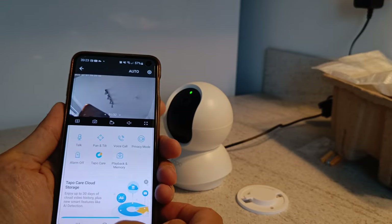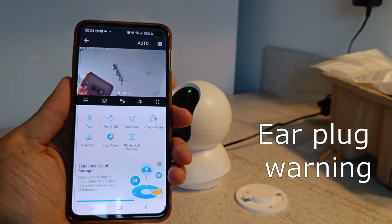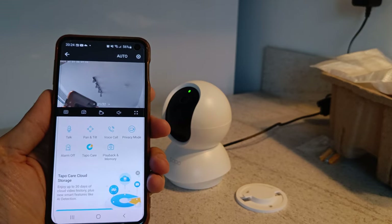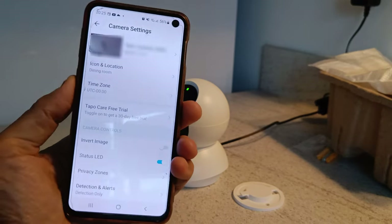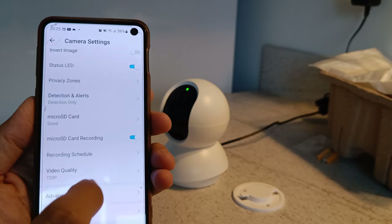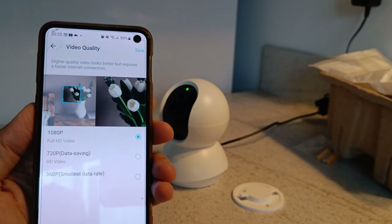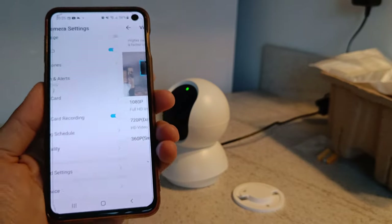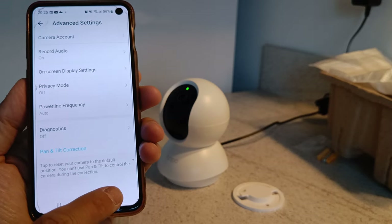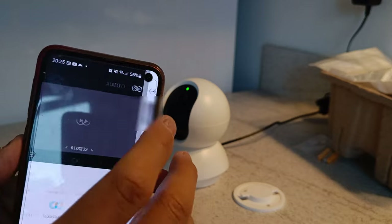There is also a motion detection system and it's got a built-in speaker, which is hopefully a good deterrent if anyone intrudes. Going through the camera settings, you can have the LED light on or off, select your video quality — default is 720p and you can upgrade to 1080p — and you can do all your scheduling and privacy options. Very easy to use — thanks for watching.